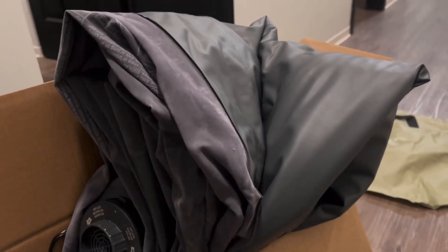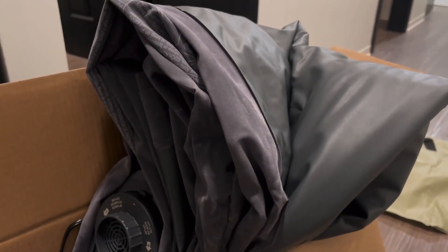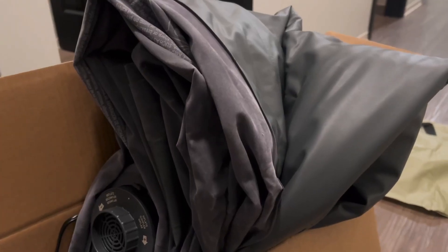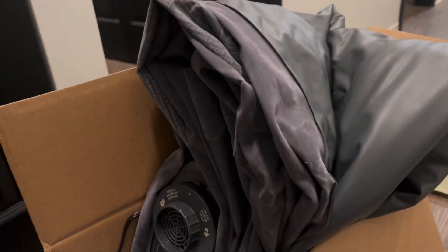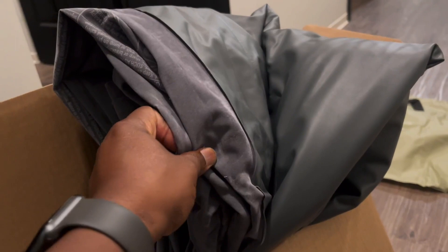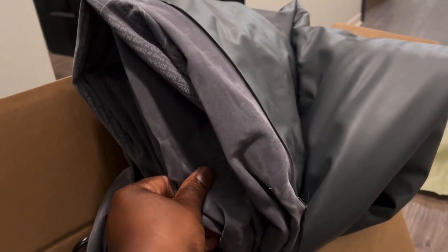A few months ago we had a family member come over for about a week and a half to stay with us, and we needed an extra mattress for them. So we found this air mattress that is amazing. This is the Intex air mattress — it's deluxe and it's really, really good quality.